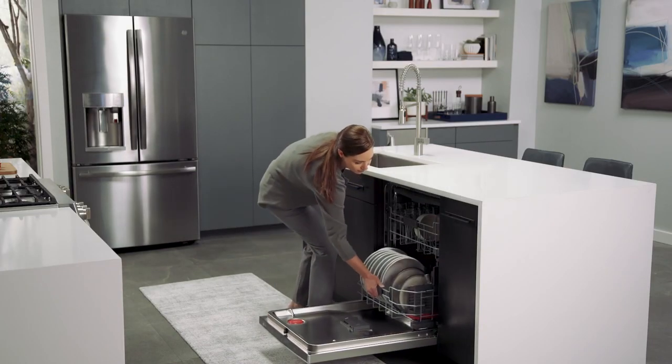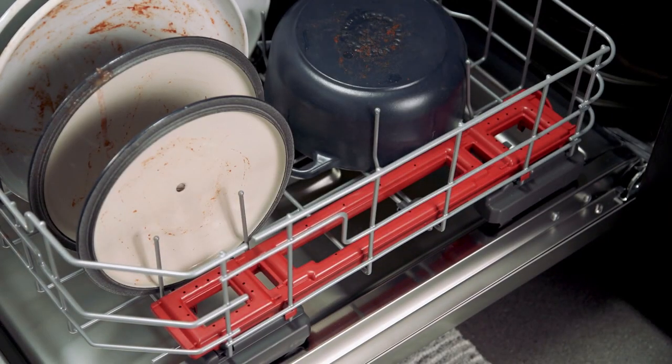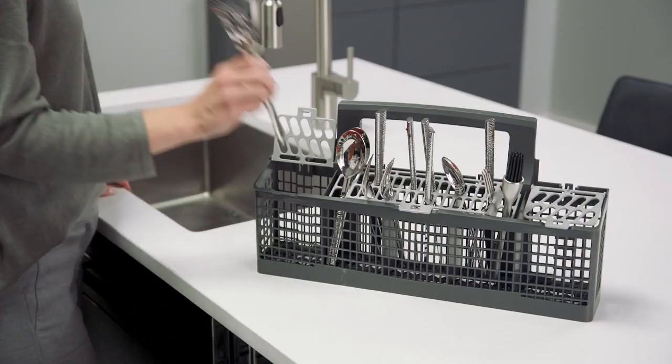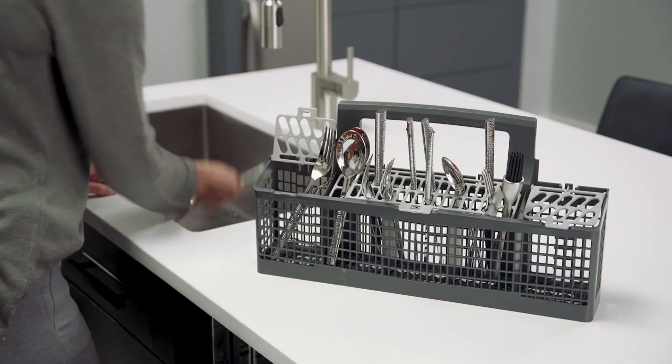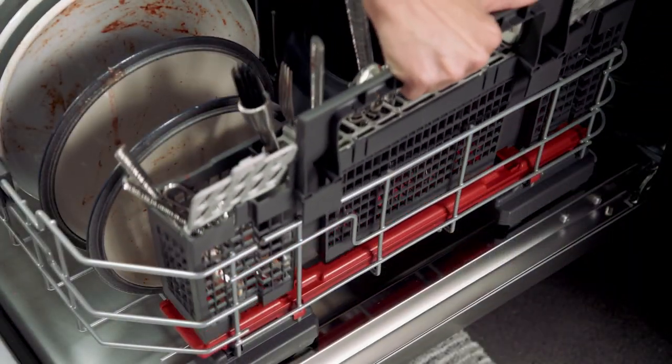Get ready for spotless silverware every time thanks to 40 powerful jets that spray your silverware directly from below. That means whether you load forks up, spoons down, toward the front, or in the back, your silverware will always come out sparkly.